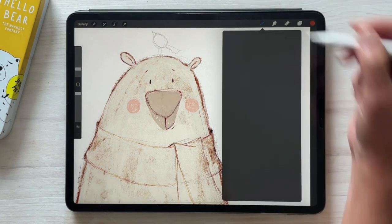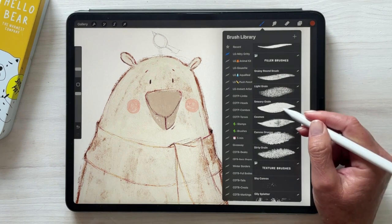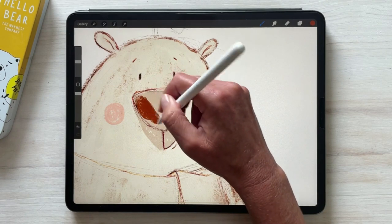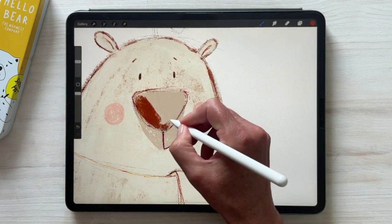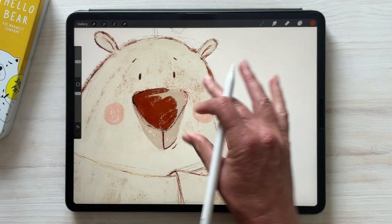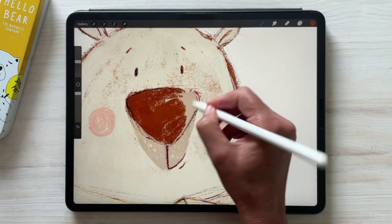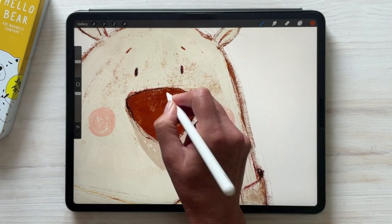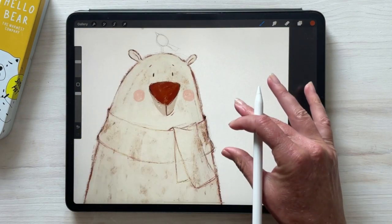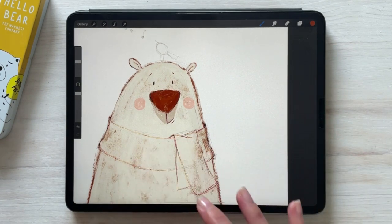We're going to come back to this color, and at this stage you can use any filler brush — I'm going to go with smeary grain because I actually want some of that streaky line work. You'll notice how it's picking up that color burn layer that we have, which is exactly what we want. I think bear's coming together.